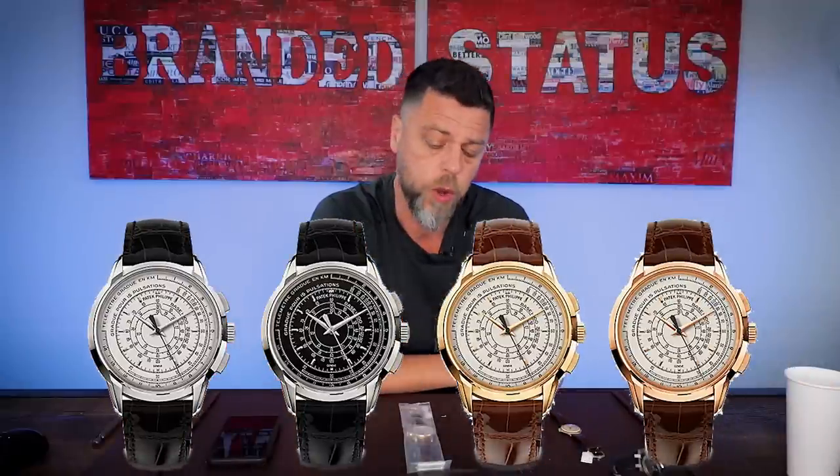If they gave this an exhibition back — and maybe an additional back, for the money they're charging they should have — maybe they could have given two backs: an exhibition back so you can look at the movement, and in the back one that says 175th anniversary. Or an engraving around the bezel would probably be pretty cool. But who am I to tell Patek what to do? They obviously know what they're doing. It's not a regular production piece — it's a limited edition. I think they made 400 pieces in each metal: yellow, white, and rose gold — and platinum was 100 pieces with a black dial.